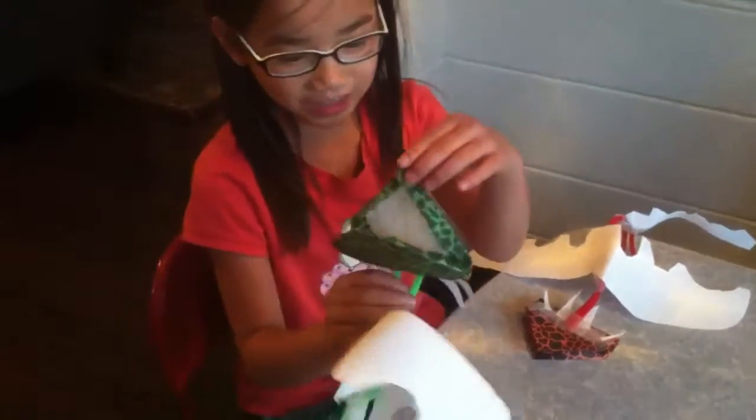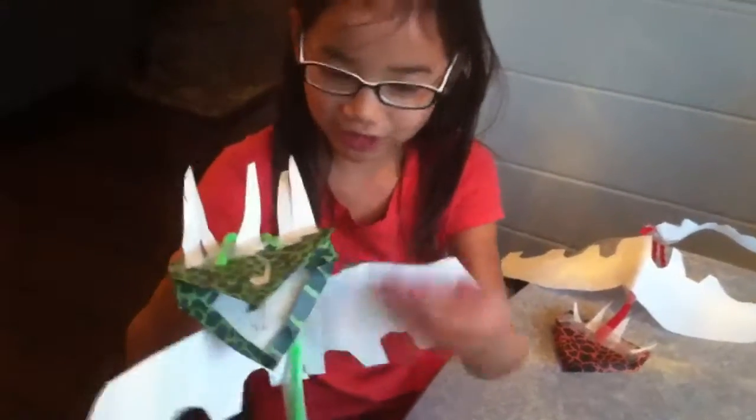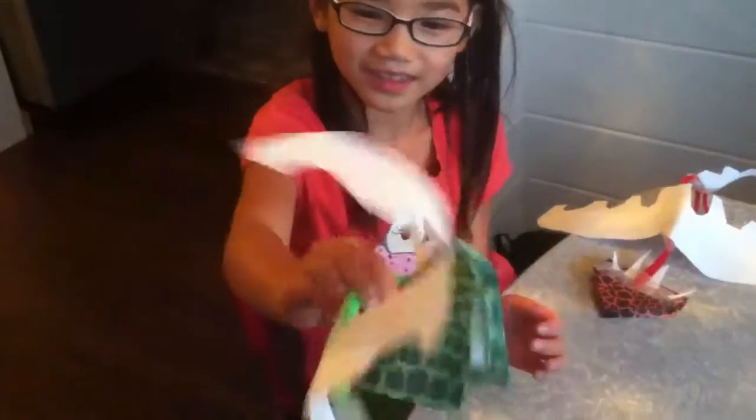This is the Deadly Natter from How to Train Your Dragon. I think it looks just like one except for the mouth — it needs to be bigger. It can kind of fly if you do this. I tried to make the legs, the tail, everything.